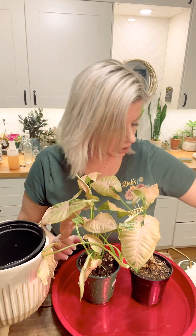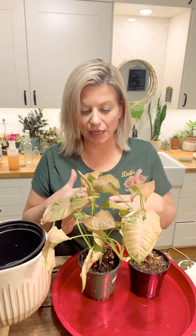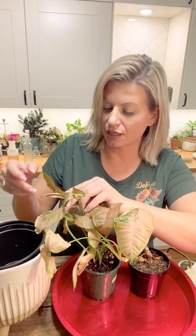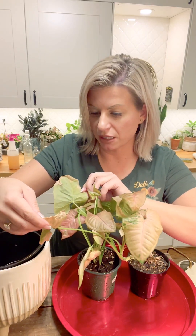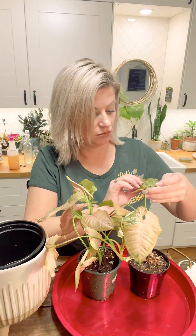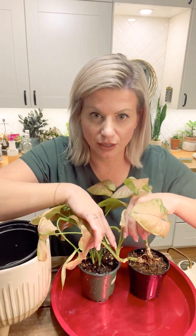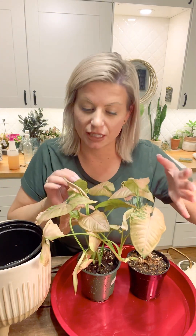I want to keep working while these continue to drain, so I'm just putting them on the tray. Now we're going to inspect for pests — I haven't seen any but you never know. Turn your leaf to the underside and take a really good look. These look fantastic; I'm not seeing any bugs, no bite marks, nothing. We also want to check the crevices where the branch comes off the stem, because sometimes pests can hide in there as well. These look great.